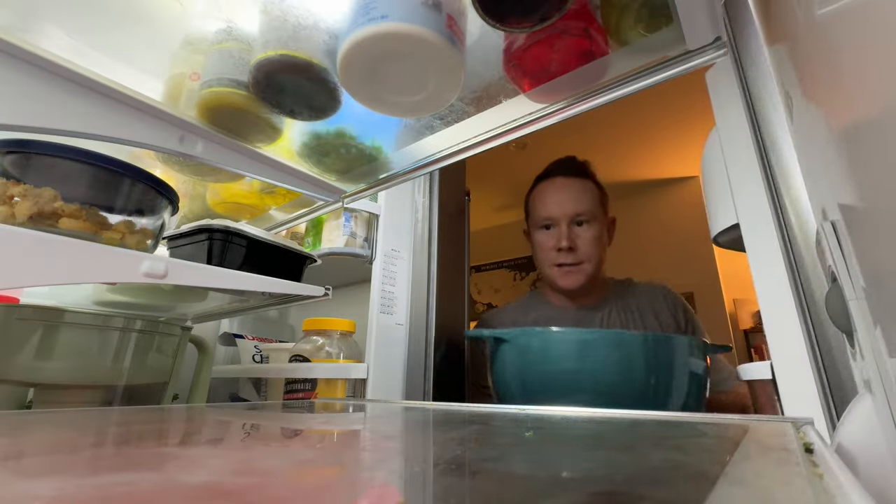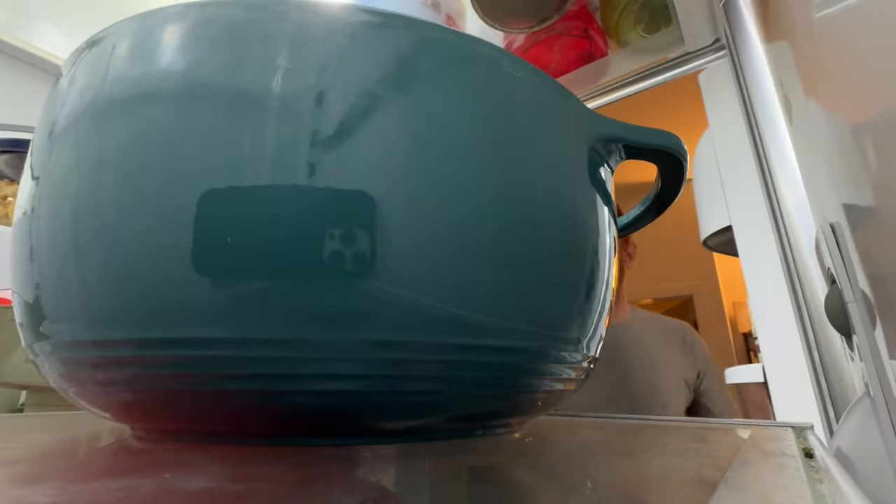Marinate 20 minutes. The hardest part is waiting. Yes, I realize you can see my phone — the camera — in the fridge. We're not all perfect, I'm sorry. I'm not the most boring person ever.